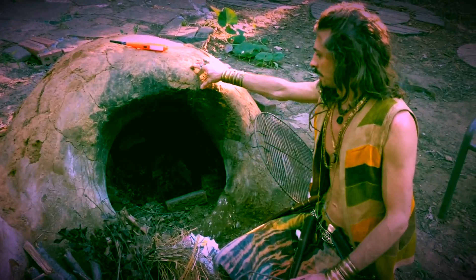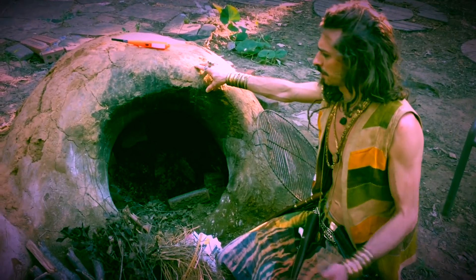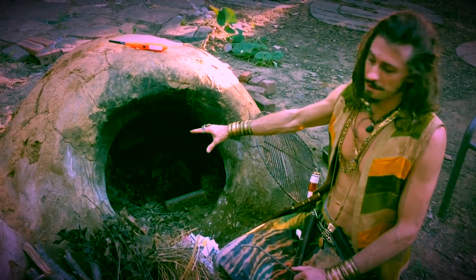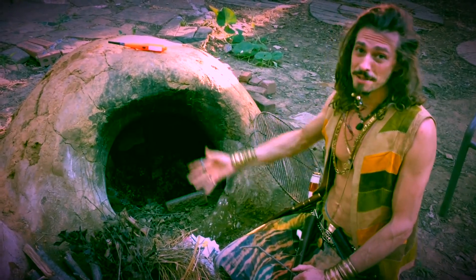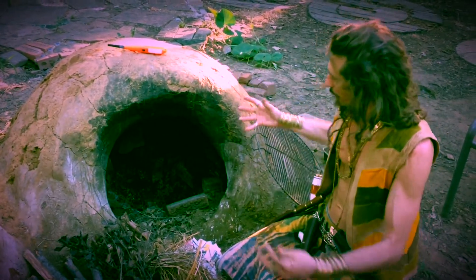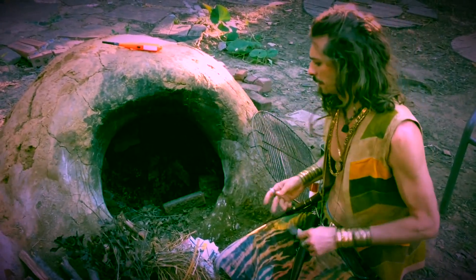So basically the concept here is that we have an earthen oven which is fireproof. It's made of clay, bricks, sand, and it's super insulated. So what happens is we're going to start a fire inside of here, and it's going to create a hot radiant mass. And then we are going to put the pies in and the heat is going to radiate — holding the heat and radiating from all angles of the oven.